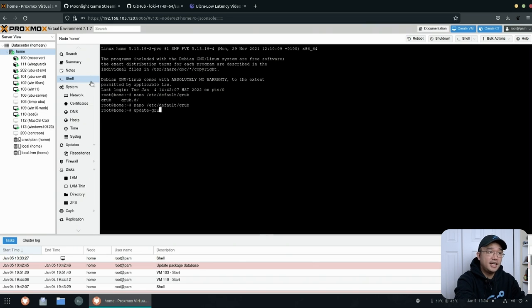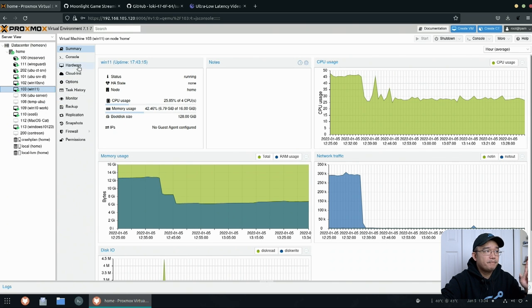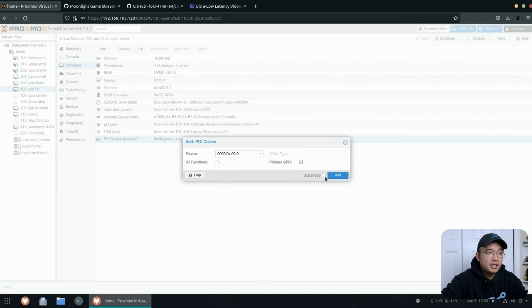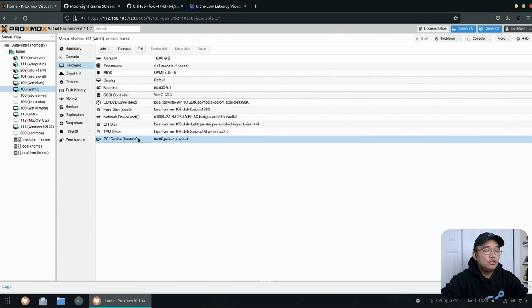Once you're done with that, run update-grub, reboot the machine, and you're all set. I've already done this section so I won't redo it, but I'll leave this up to show you. Now I'm going to connect a Windows 11 VM to a graphic card. If you go over to hardware, hit Add PCI Device, you should be able to find your NVIDIA or AMD graphic card and pass it through. Note that there's a .0 and a .1 because there's HDMI audio connected — you need to enable Primary GPU and PCI Express, then hit Add.